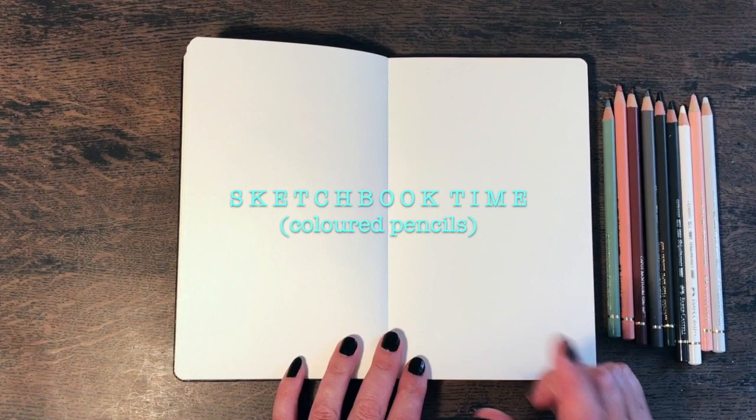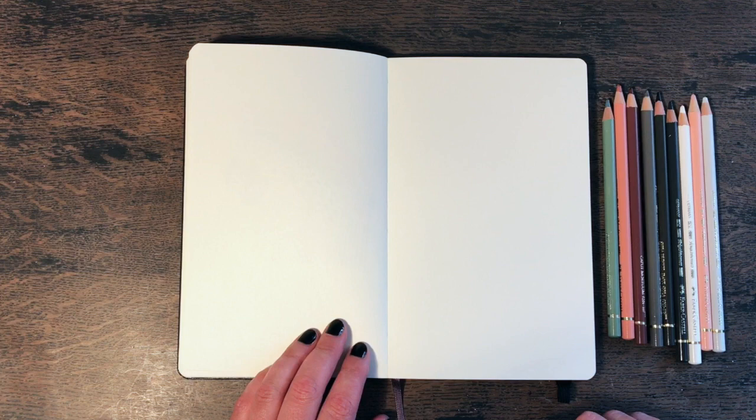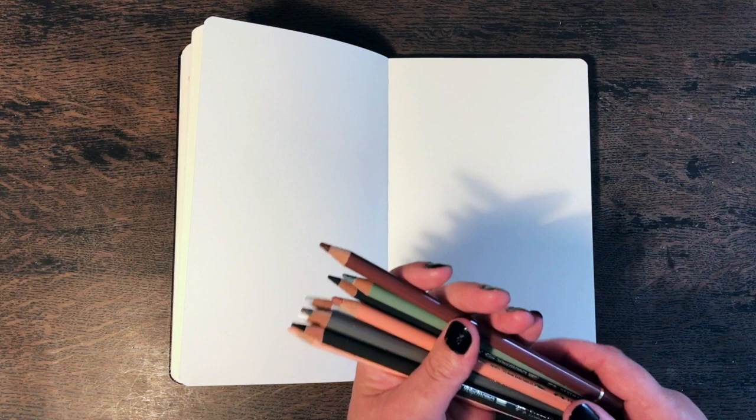Hello everyone, welcome to another video where I'm going to be working in my Moleskin sketchbook. This is something I've started doing — you may have seen my first video the other day. I enjoyed it so much and a lot of you seemed to enjoy it too. So I thought that this time, instead of randomly mark making and experimenting with a variety of materials, I will use a set of nine Polychromos pencils by Faber-Castell.